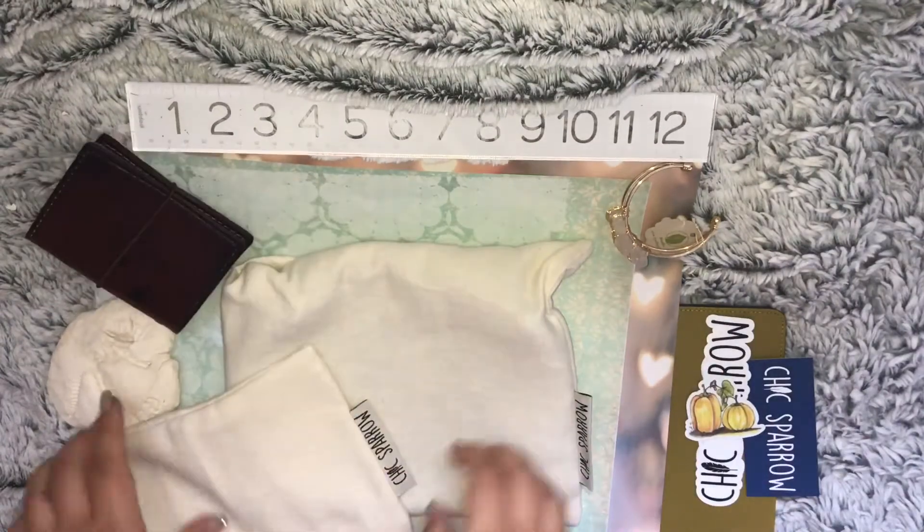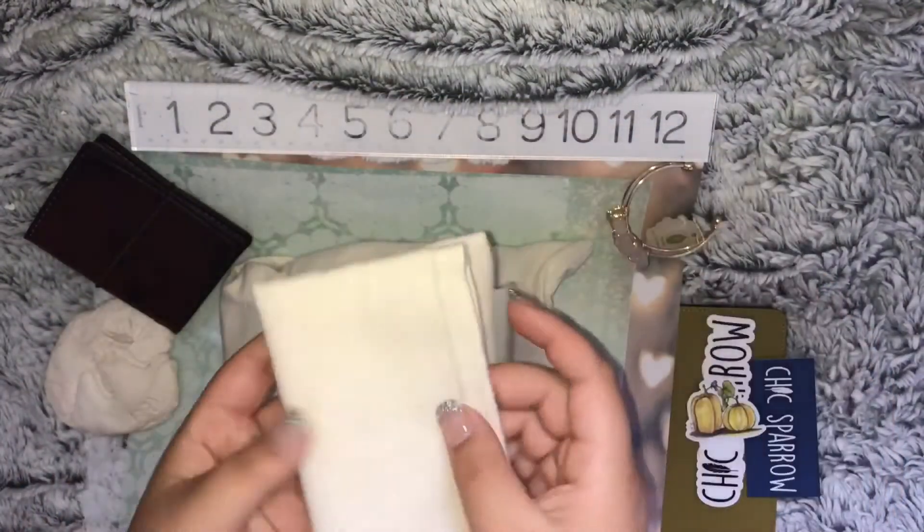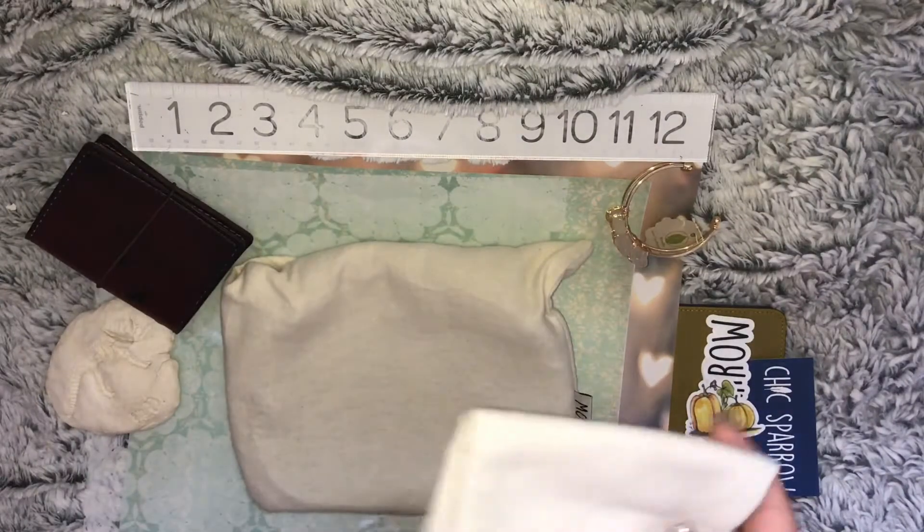The Nano comes in a nice little cloth bag that you can keep. Even the cloth smells good — it just smells so yummy.